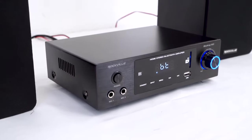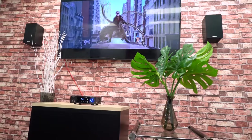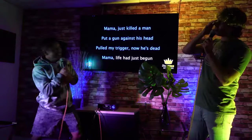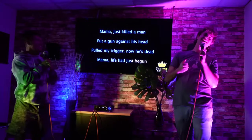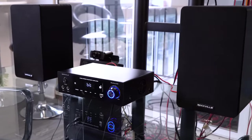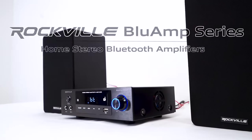The Blue Amp series of receivers are perfect as the centerpiece for your home theater setup, conference room receiver, office music playback system, or even a fully fledged karaoke system when you use the mic inputs and echo controls. So if you're looking for a stereo Bluetooth amplifier receiver, look no further than the Blue Amp series from Rockville.